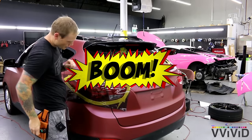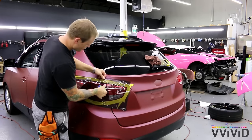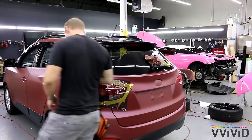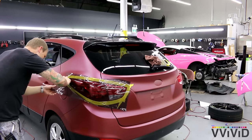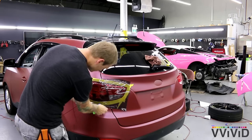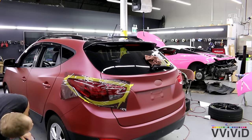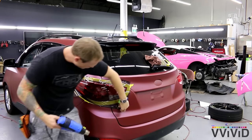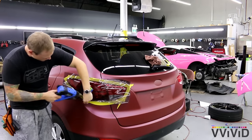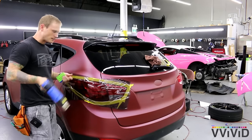Boom! Right there — that looks amazing. We want to get it good and tuck right to the edge for the most part. That should all be good right there. We do not need to wrap it around. What we do need to do is make sure that there's no tension on the edge. This is what the tape is for — the tape is so the vinyl can slide off and lift off easily.